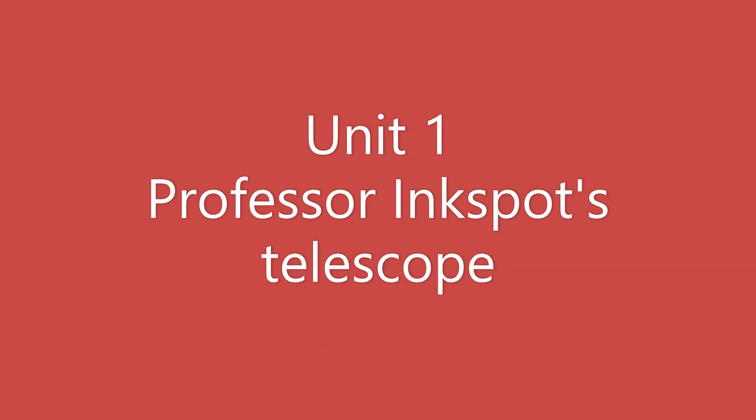"This isn't an interactive telescope, professor. It's an interactive TV!"